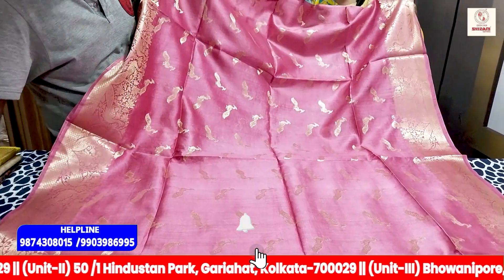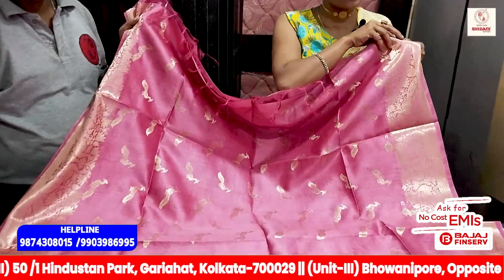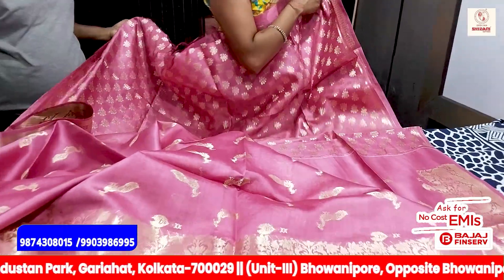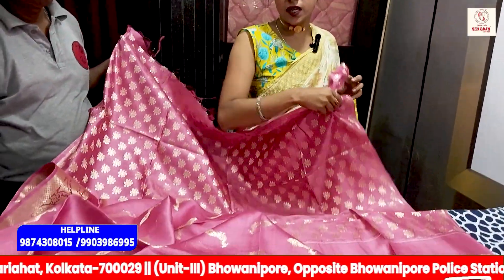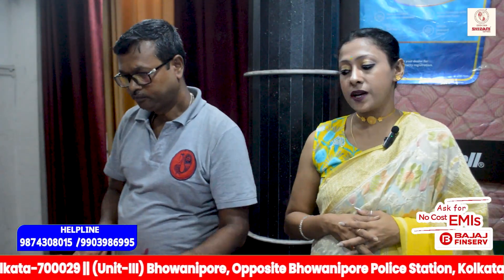How are you going to do the color? Do you want to do the color? Do you want to do the blouse? Gray color — and how do they call this?